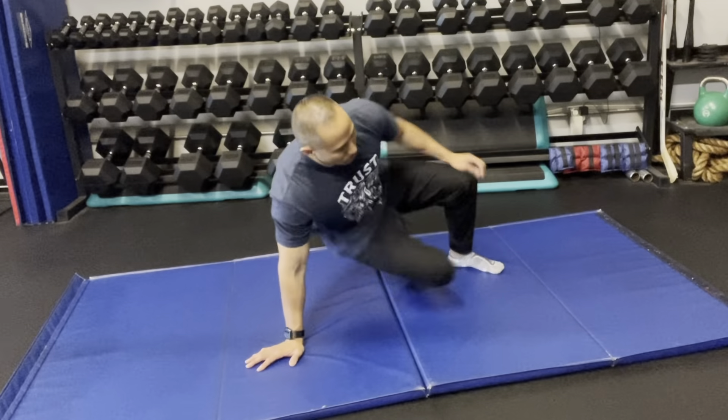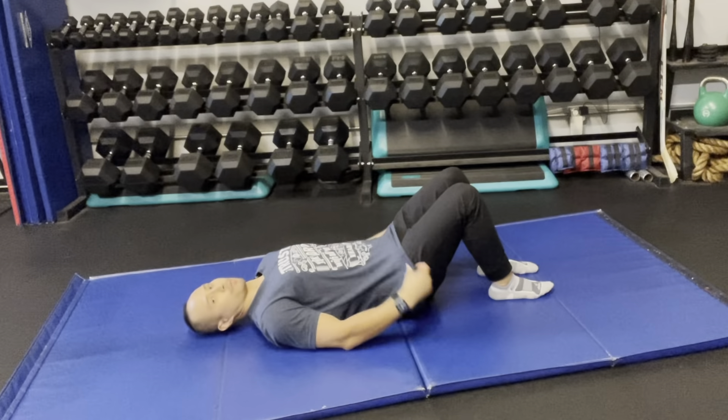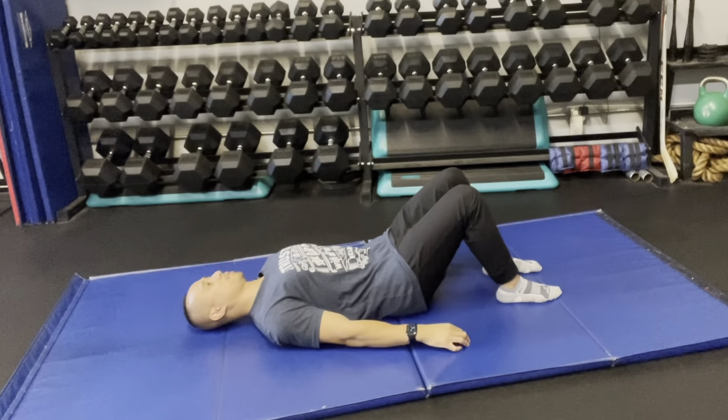Lie face up with your knees bent and feet flat. From that position, there are a few steps to accomplish. Number one, make sure that your shoulders are away from your ears and your shoulder blades are pinching slightly together.